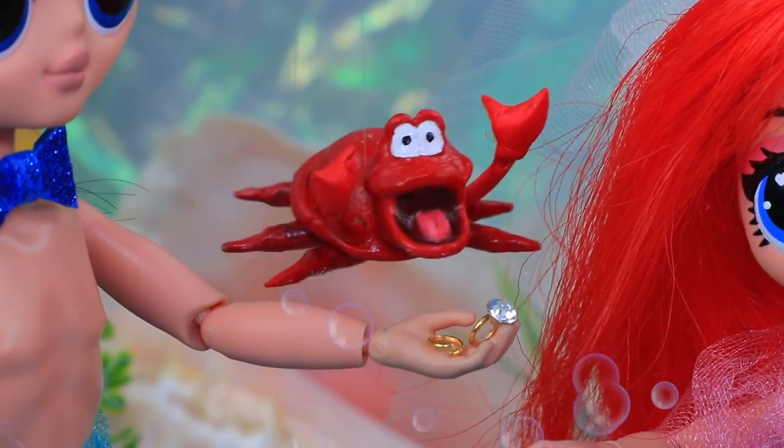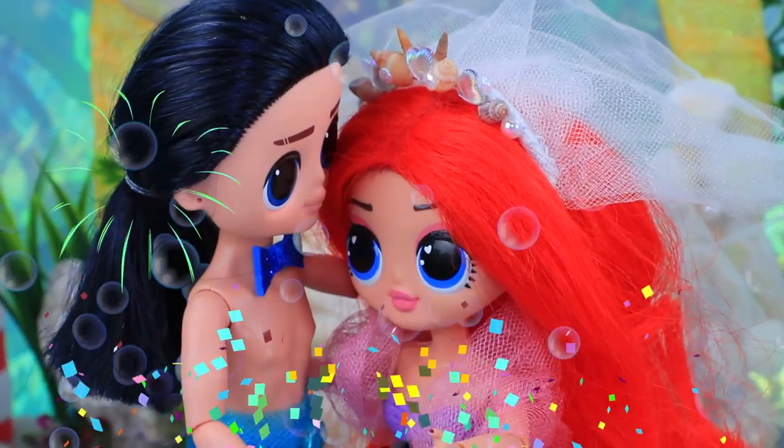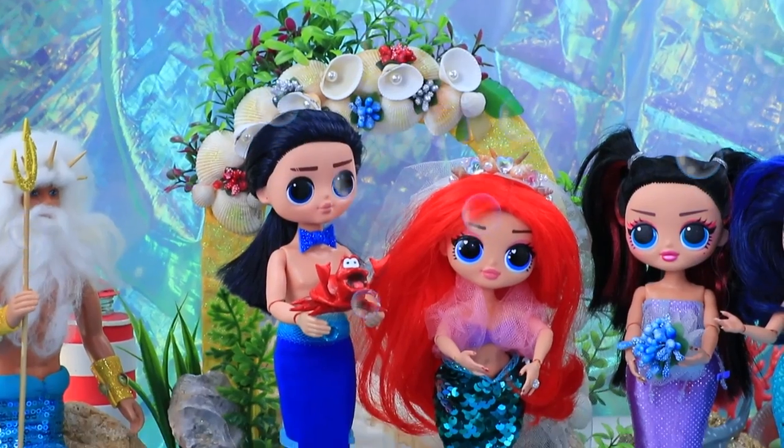Eric and Ariel, you may exchange rings. I now pronounce you husband and wife — woohoo!